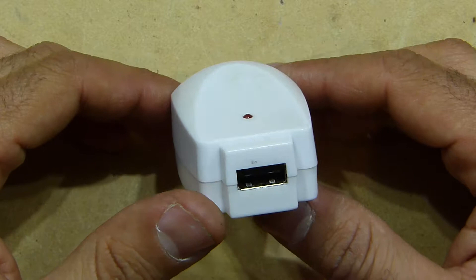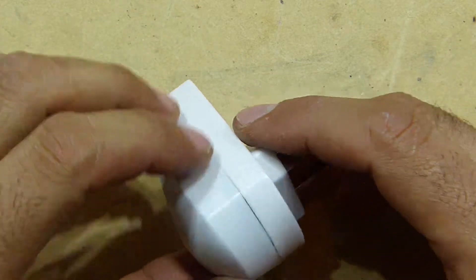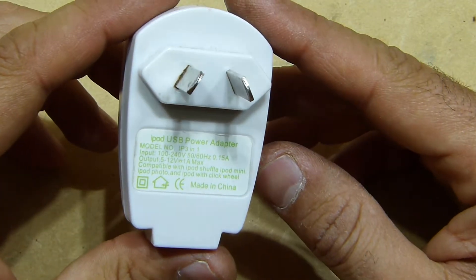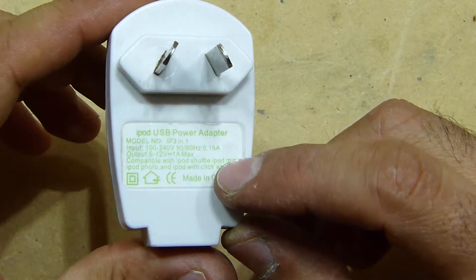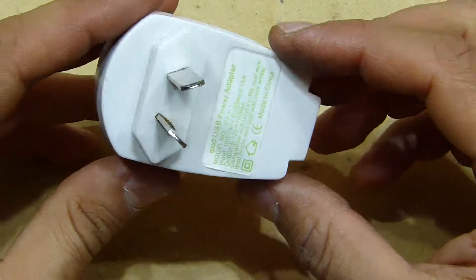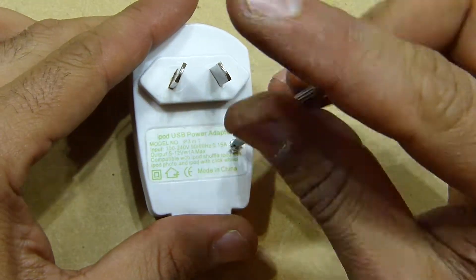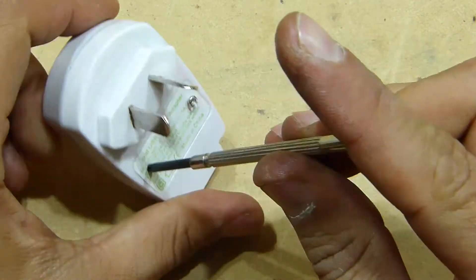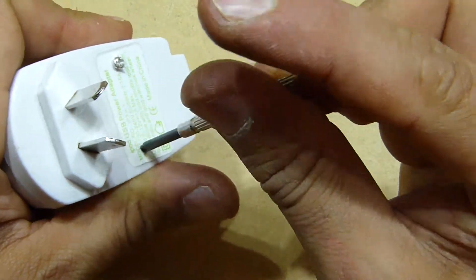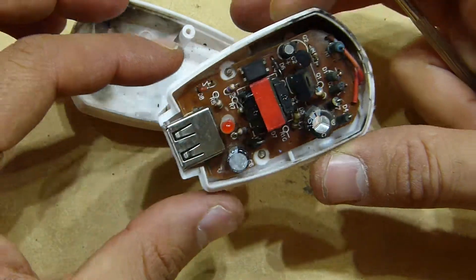Hello everyone, this is a USB charger that used to work fine till one day it exploded and smoke escaped from this side. It's a generic Chinese charger that says 'iPod USB power adapter,' so let's look at what went wrong.